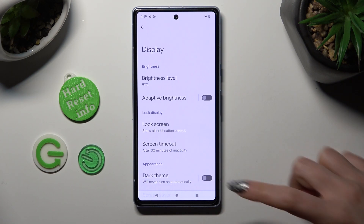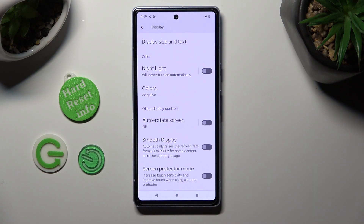Following that, scroll all the way down and click on the toggle next to smooth display to increase refresh rate for some content. You can always turn it off by clicking on the same toggle again.